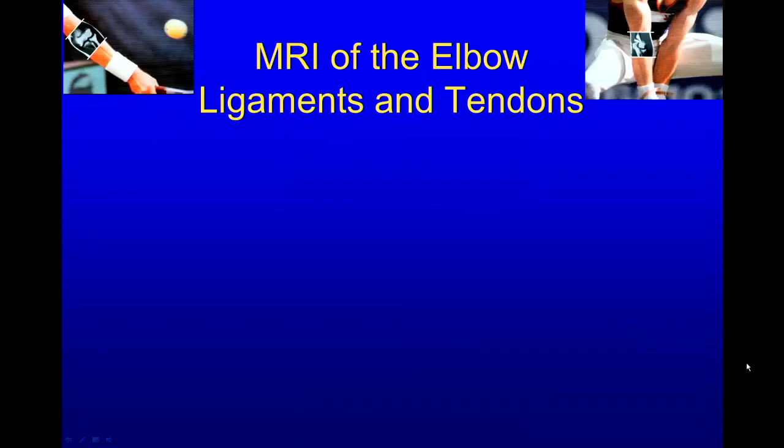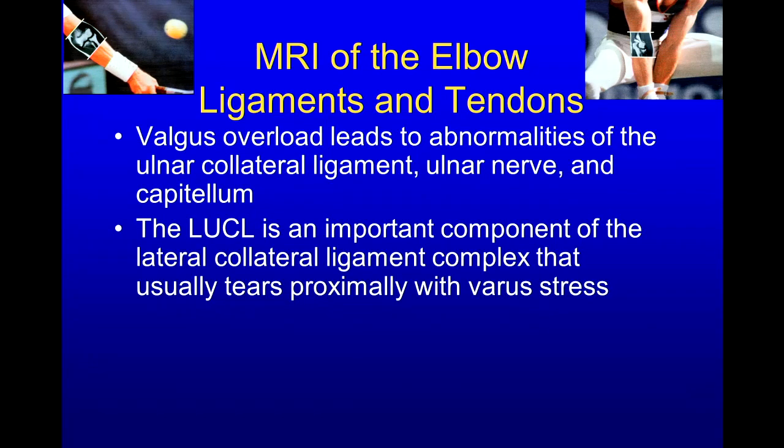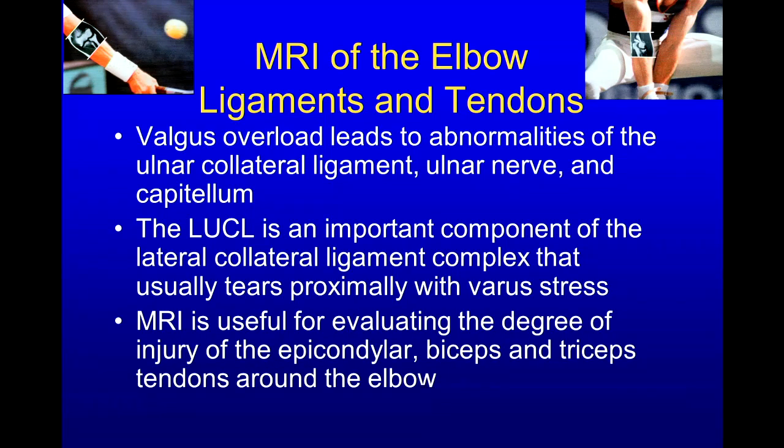In summary, I've tried to go over anatomy on radiographs and MR to highlight what we're trying to see in the elbow. I wanted to express the different pathologic findings: valgus overload leading to abnormalities of the ulnar collateral ligament, ulnar nerve, and capitellum; the luccal being an important component of the lateral collateral ligament complex that usually tears proximally with varus stress; and how MR can be very useful for evaluating the degree of injury of the epicondylar, biceps, and triceps tendons around the elbow. Thank you very much.